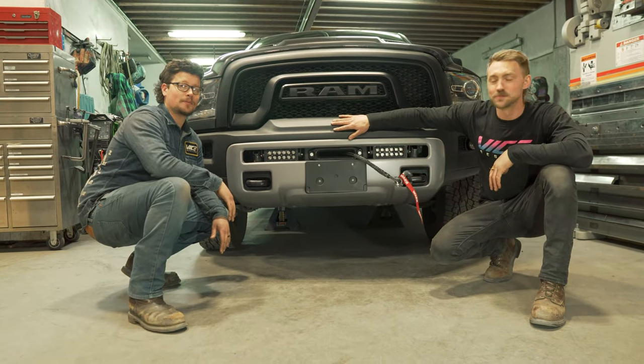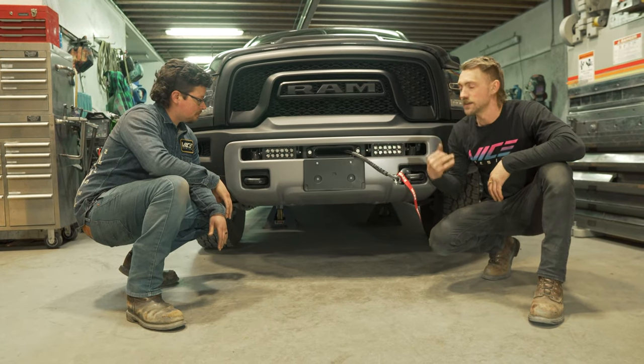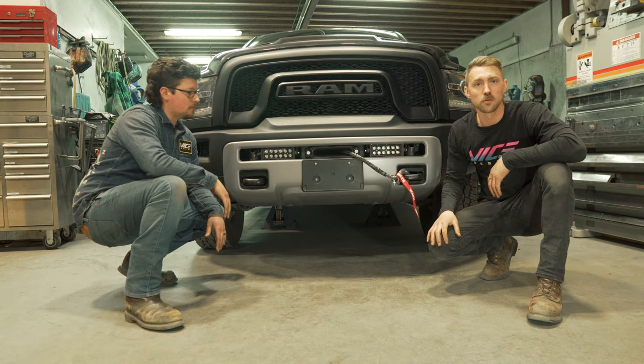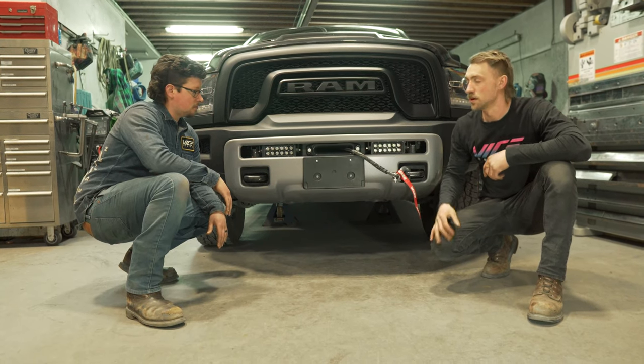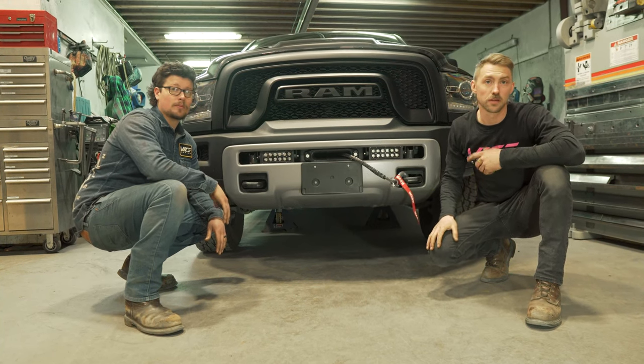We've got the bumper installed now with the light kit — it looks fantastic. At this point we'd normally go torque all the bolts to spec and attach the winch, and we are still going to do that. But first, we're going to pull this off and show you another way to install this without the light kit.